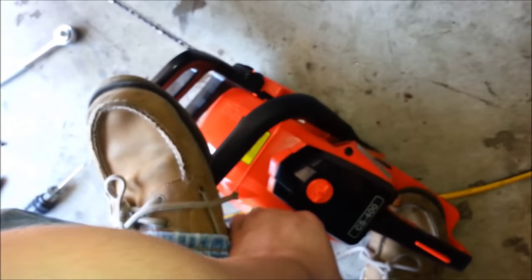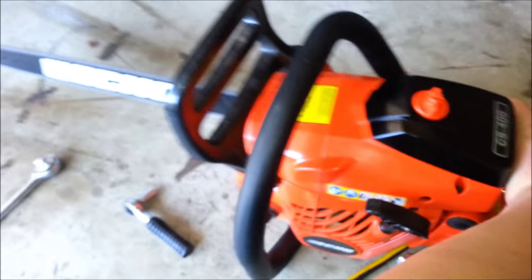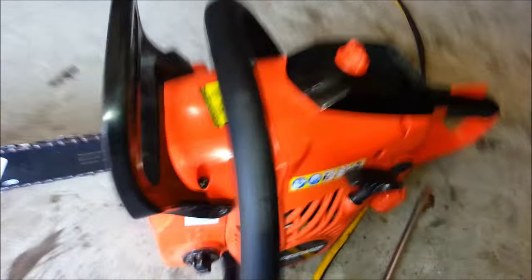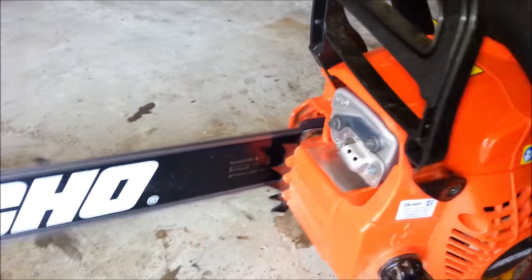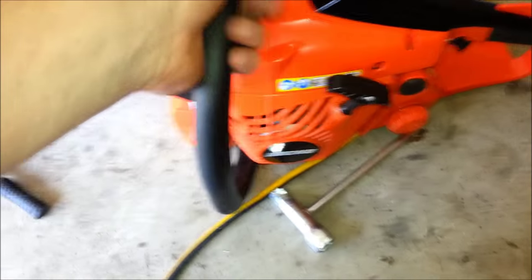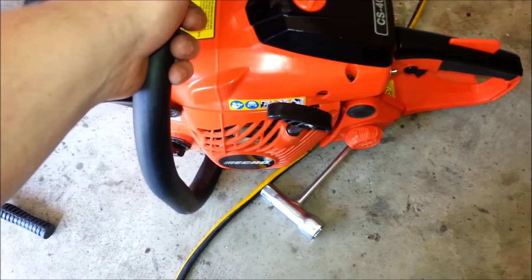Almost one and a half full turns out on the high, with a little adjustment on the low. It sounds a lot better — it's still not too crazy loud but it's definitely running better.